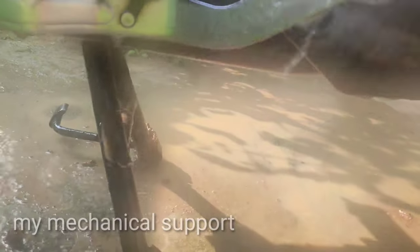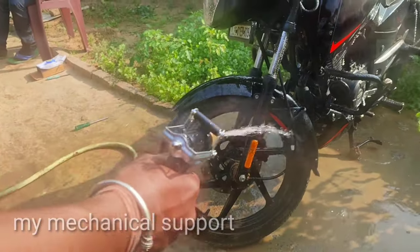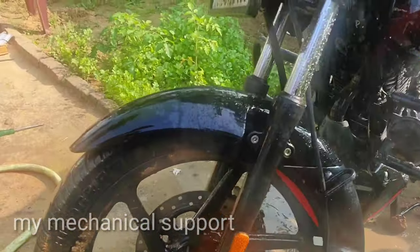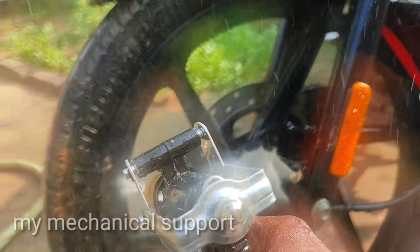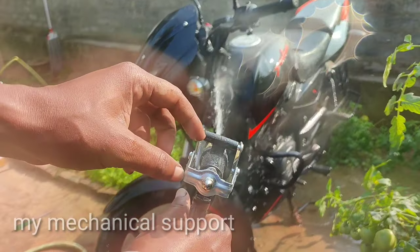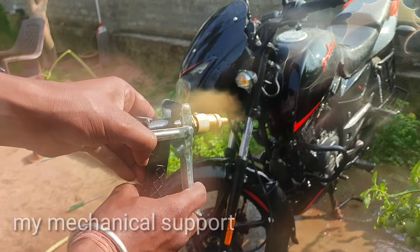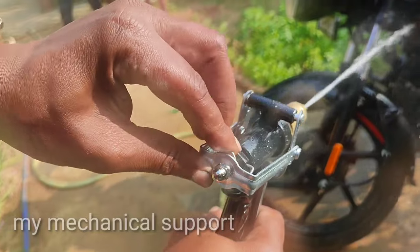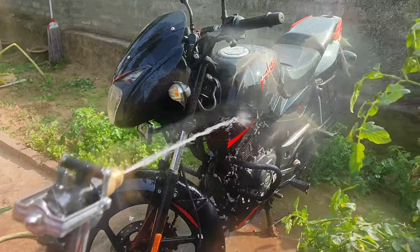This pipe is getting completely clean. If you want to continue washing, you can use the lock here — you can see there is a lock on it. If you want to keep pressure on the trigger, you can lock the trigger. This is the pressure gun — if you release the trigger, the pressure stops.